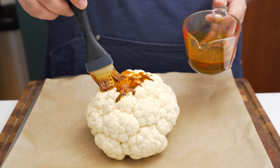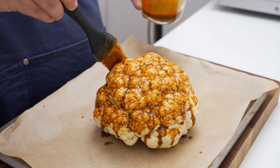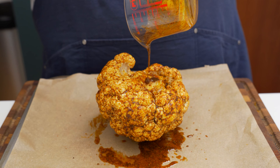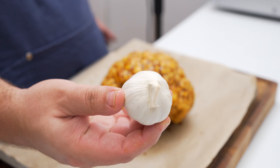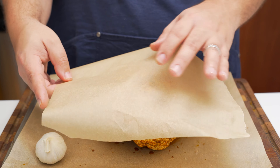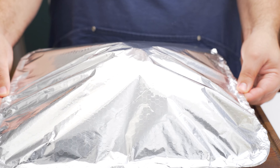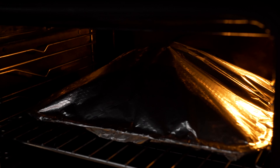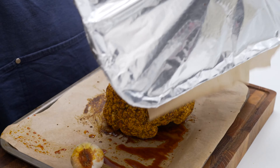Mix the spice rub together well so you have a strongly spiced wet rub. Place the cooled cauliflower on a baking tray lined with baking paper and brush the spice mixture all over it, getting into all the nooks and crannies. Flip it to coat the bottom, then flip it back over. Add a whole head of garlic to the tray, place a small piece of baking paper over the top, cover tightly with foil, and bake in a 180°C oven for 20 to 30 minutes.